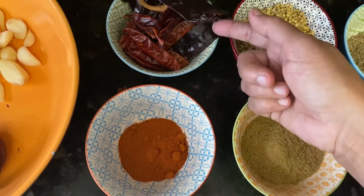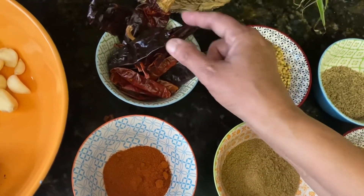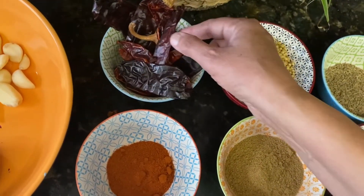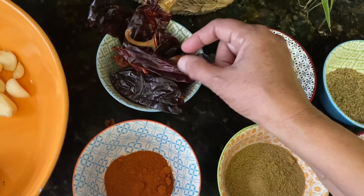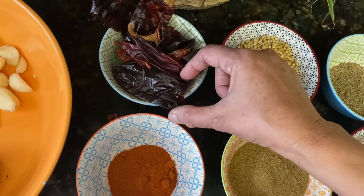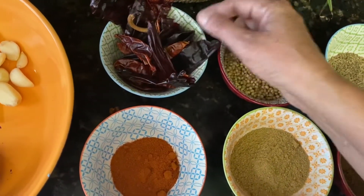It's easier when you're familiar with how it looks. This is dry chili. In the store there are many types of chilies, like serrano and habanero, but these are less spicy.